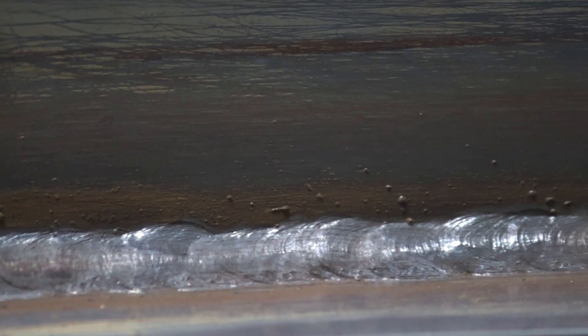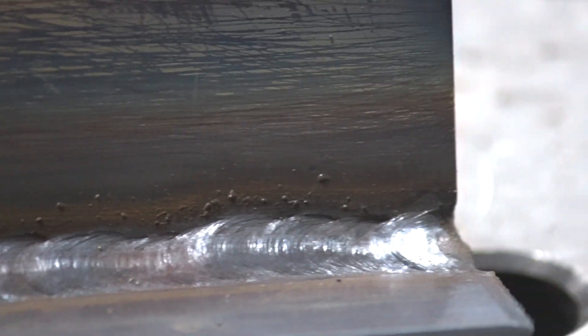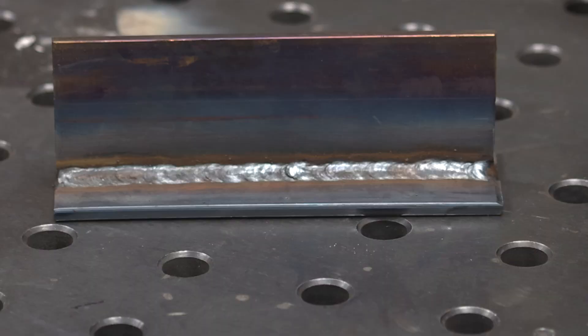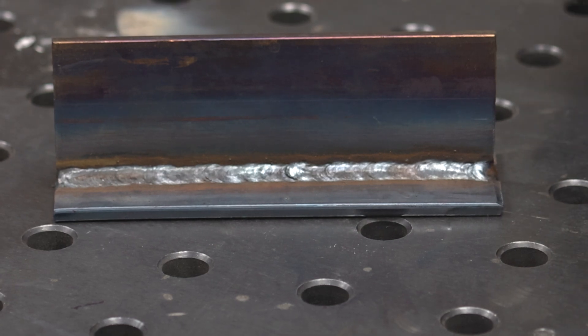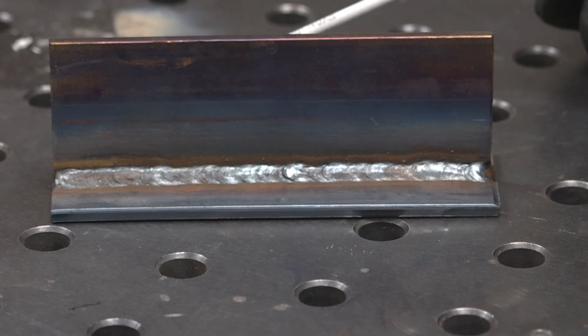Overall, got a pretty decent bead profile — no undercut despite what the comment section says. The bead flowed in really good. For 80 amps with a 3/32 diameter electrode, it's a good weld. The stick surprised me; I'm pretty impressed with that so far.